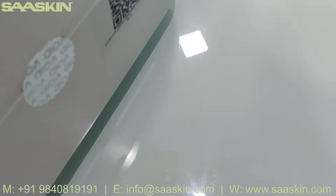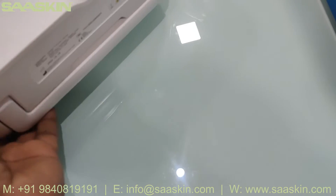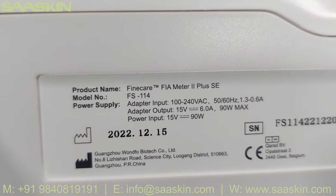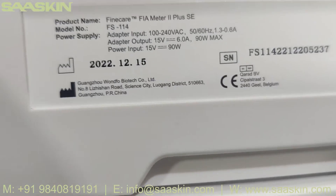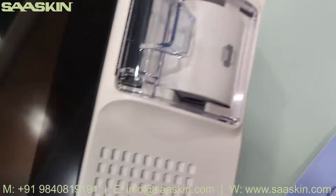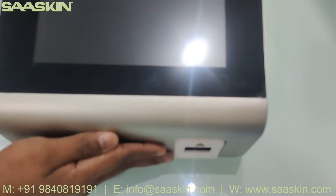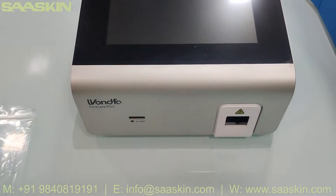Here's the power cord position. On the other side you can see this is Unfo FineCare. It has a serial number and the product name is Unfo FIA Meter 2 Plus SE. The model number is FS114. I have the SE certified version. Manufacturing location is given. This is how the printer works, where you load the printer to get the printed output.